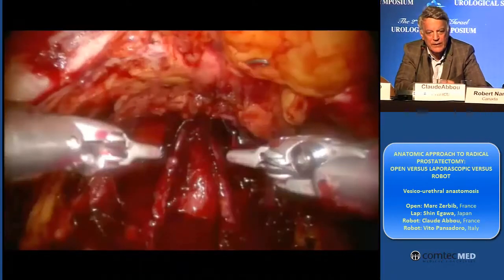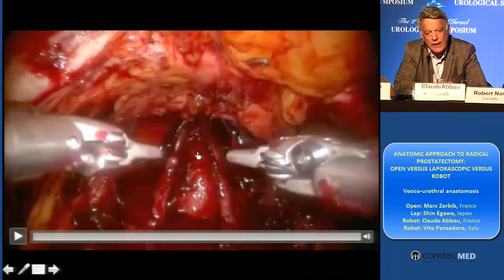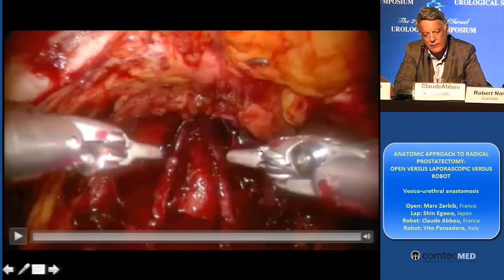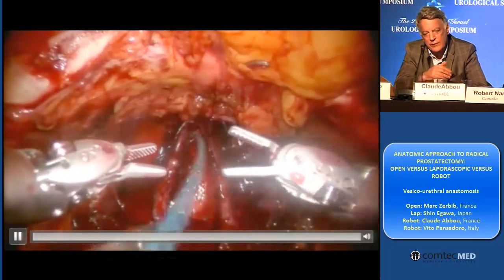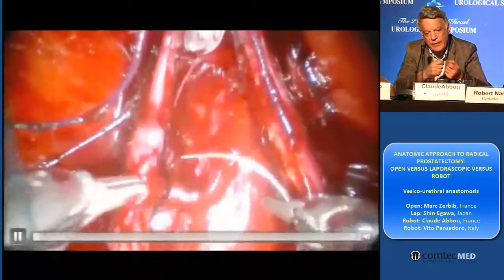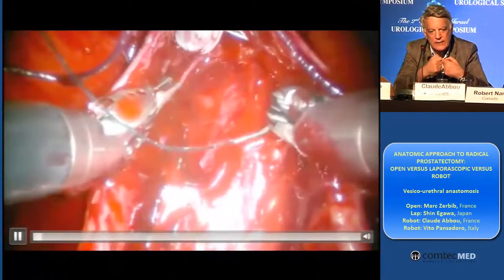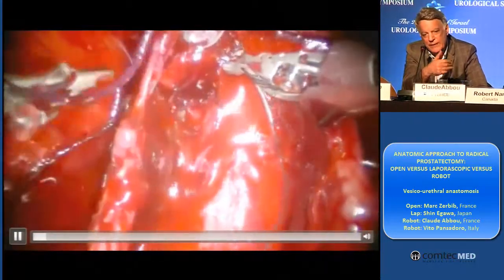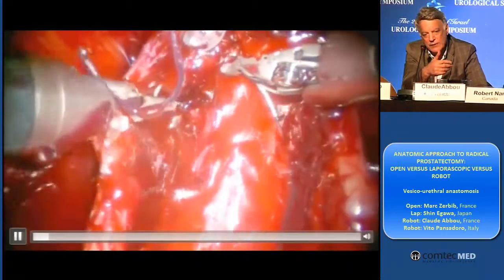Posterior layer, and then we finish by anterior suspension. And after that, there are two ways for doing the anastomosis between the urethra and the bladder neck. One is the Volvtovel technique, which is you make your anastomosis distantly and then push the bladder neck. And the other one is to approximate immediately the bladder neck and make the anastomosis in this condition.